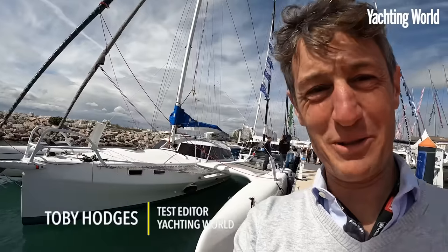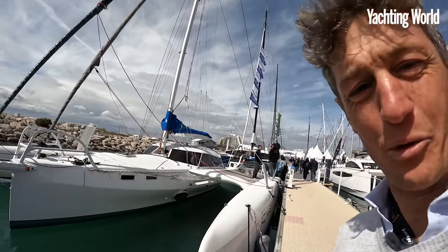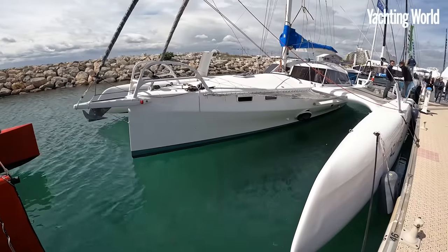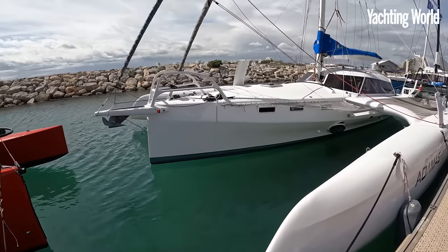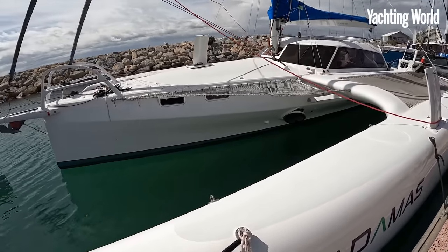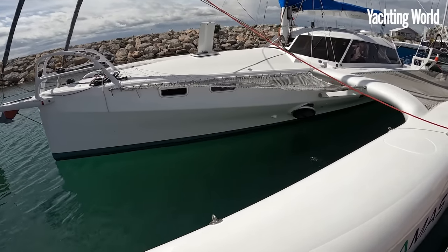Hi, I'm Toby Hodges. We're at the International Multi-Hull Show in La Grande Motte, and there's always one that really excites me here this year - the Rapido 40. Not a brand new model, but this is the second one they've built. If you recognize the name, you've probably seen Riley and Elena's Sailing La Vagabonde - they've signed up for one. In fact, their 60 will launch this summer. This is the baby of the range, the 40.